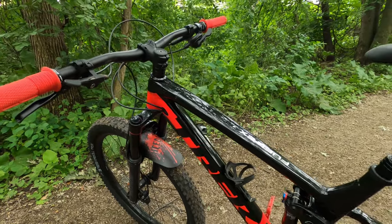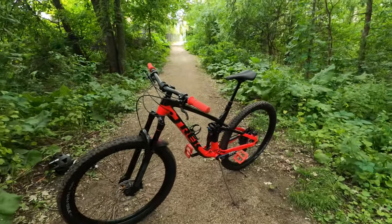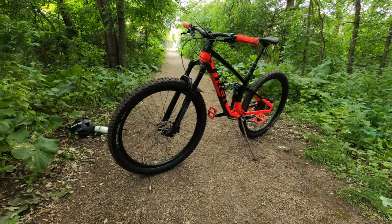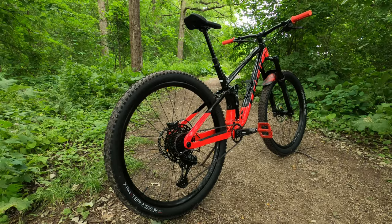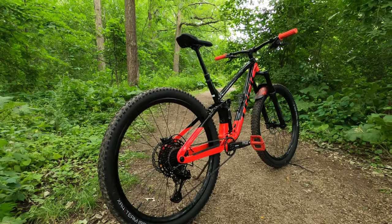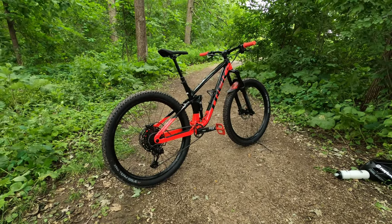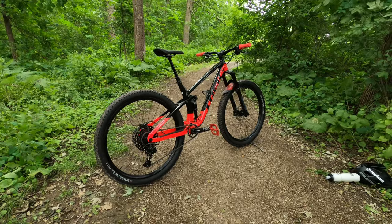If you're someone around 5'10" to 5'11" with a 29 to 30 inch inseam just like me, this bike is perfect for you. If you like to ride flowy stuff and tech, this bike is also for you. I love this bike so much and I can't wait to see what the future holds. I'll very soon be uploading my first riding video at Kelso — heading there with friends tomorrow, so please stay tuned.